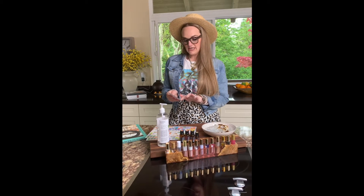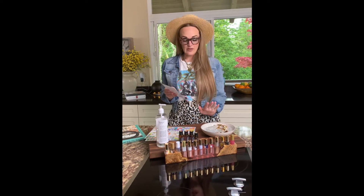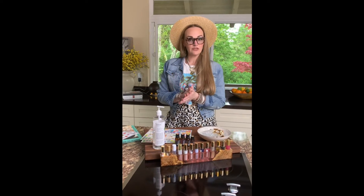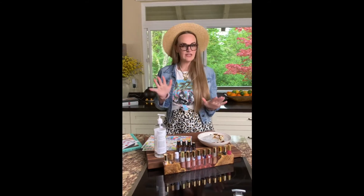The dilution guide is going to tell you — whether this is for a baby, for all the different age groups — how many drops of oil to use total. That's really helpful, and these are just guidelines.